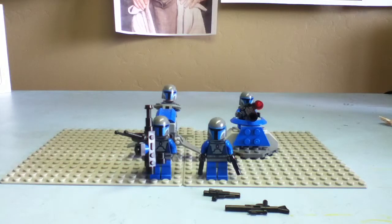Hey, this is LegoMission911 here with another Lego review. This is the Mandalorian Battle Pack, ages 6 to 12, set 7914, and it has 68 pieces.